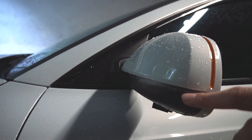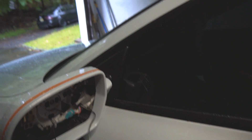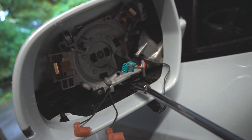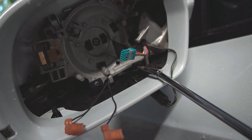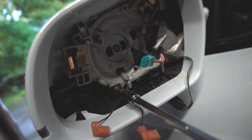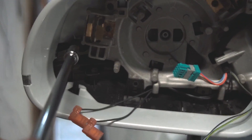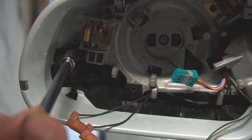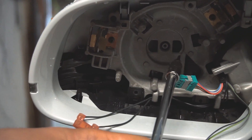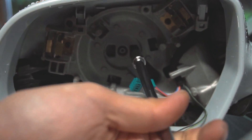The next part to disassemble is this black portion underneath. There are two bolts you have to remove — the first one is right here, and the second one is right there. Go ahead and use the same T9 Torx bit to remove those bolts. There are also two additional bolts that hold the side indicator in place — the first one here and the second one in the back. Go ahead and remove those two bolts as well.